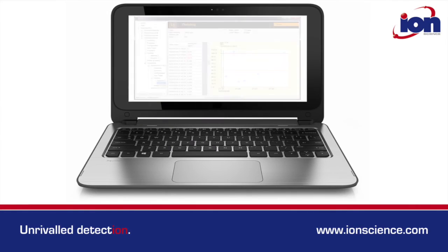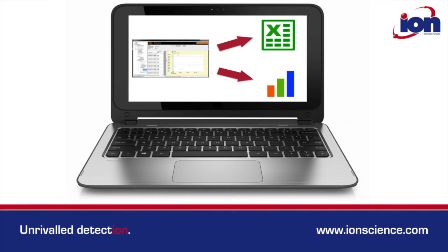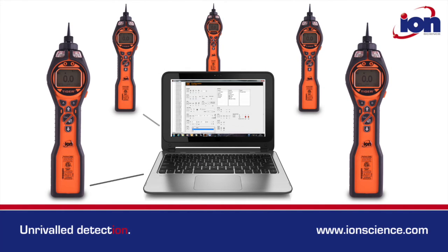Once downloaded, data is not only viewable within the Tiger PC LT software, it can also be exported to other programs. Multiple LT instruments can also be set up and managed from the dedicated software package.